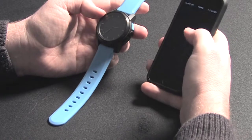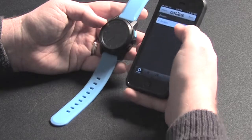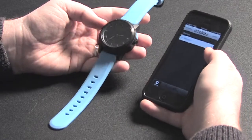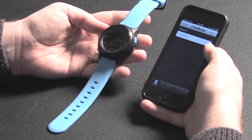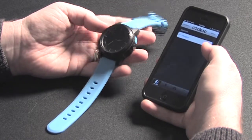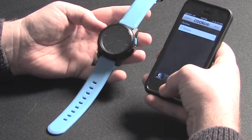So the Cuckoo pairs with your phone, and I've got the app right here. Let's open it up. I have named mine Strappy. And the purpose behind this is that you can have your phone let you know if you're getting a text message, an email, a phone call, or anything like that.